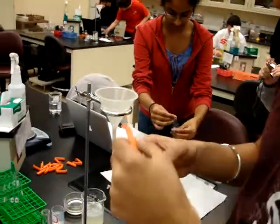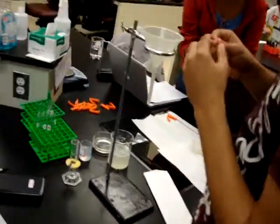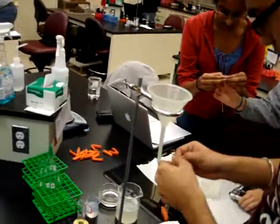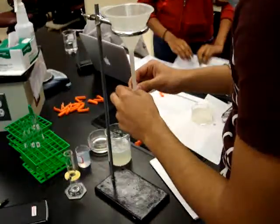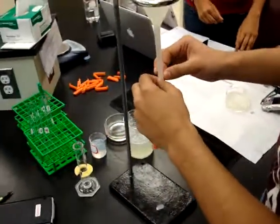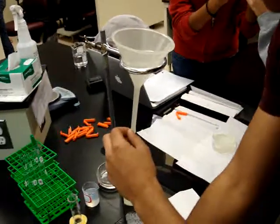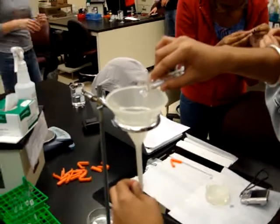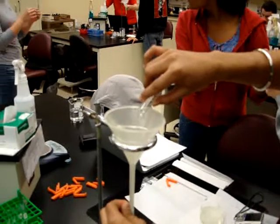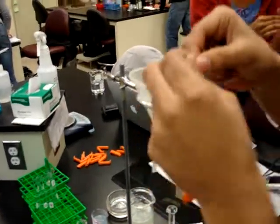You're going to add the solution. It's okay if this isn't dry now. Do not let the dialysis tubing dry out. Once you get the clips on, you've got to soak them.